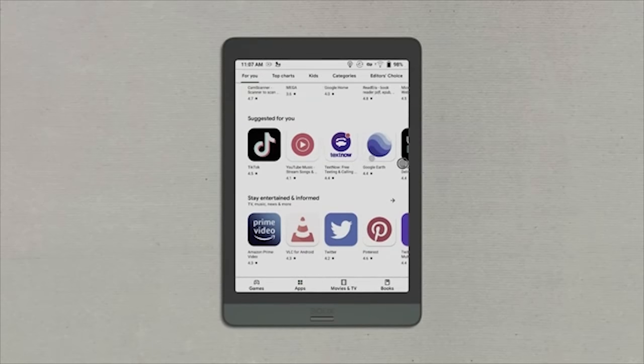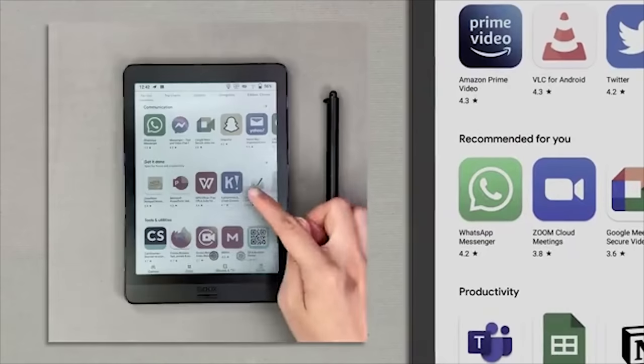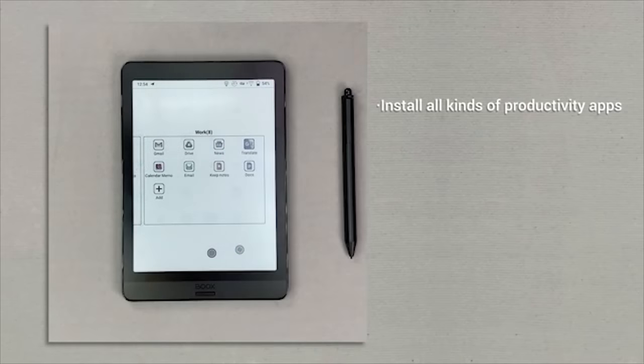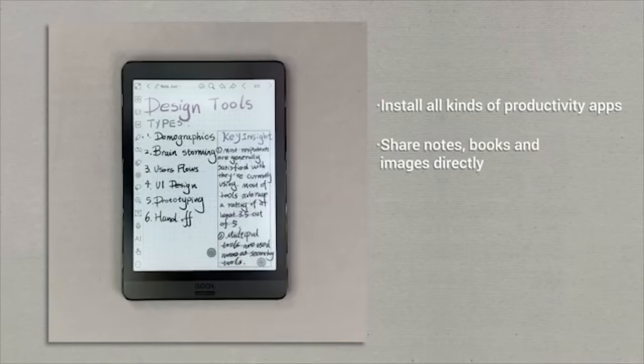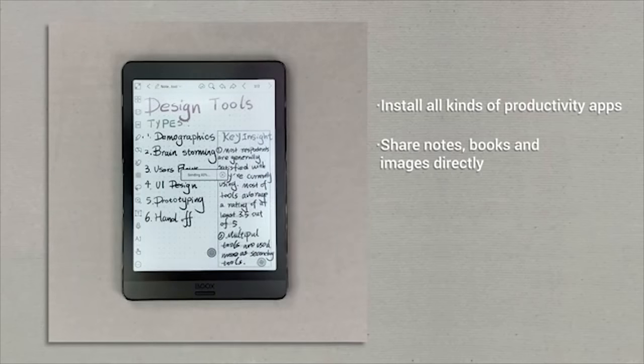Nova 3 Color is equipped with loads of reading and writing tools and a flexible Android 10 system. It's a great productivity device — you can install all kinds of work and office apps such as Google Drive and Google Docs to access and open cloud files. You can also share files directly from the default NeoReader and Notes app to email and other third-party apps.